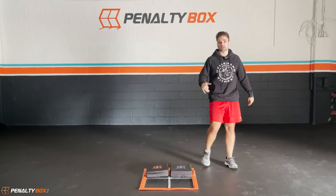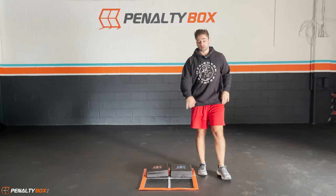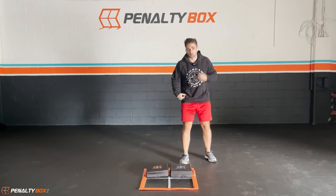We're going front runners. I hope you guys got your steppers. If you guys didn't, the link's below to go and get them. So we're going to start front runner. We're going to start on the right side.